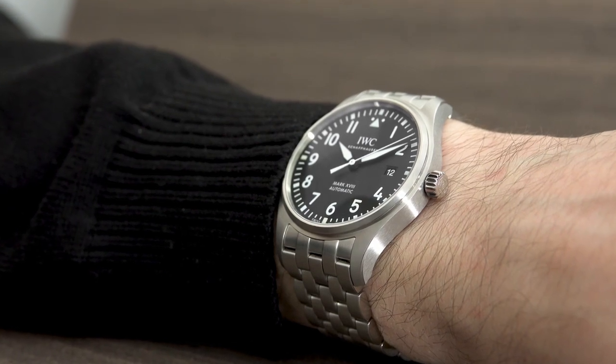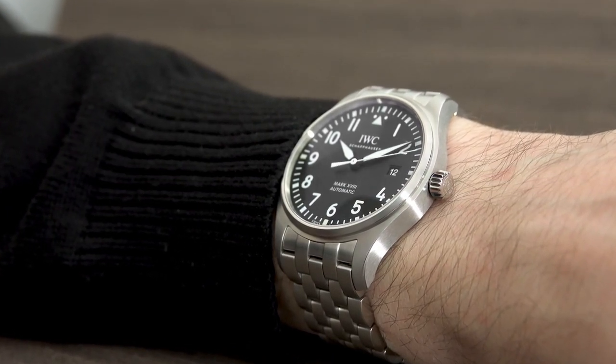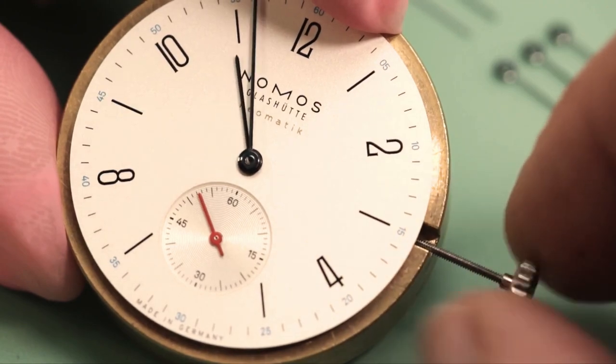This brings us to an important public service announcement: be careful when putting a watch on and taking it off. That's when drops are most likely to happen.